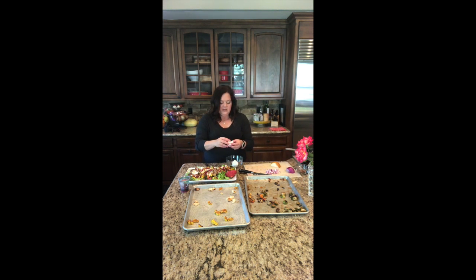Now for the goat cheese — it comes in a big log from the store, so I'm just going to break it up into little bite-sized pieces all over the salad so everybody gets a little bit. You could also substitute this with feta if you like feta better. I like the soft goat cheese; I think it melts nicely into some of the warmer vegetables. But you can choose whichever way you want to make it.